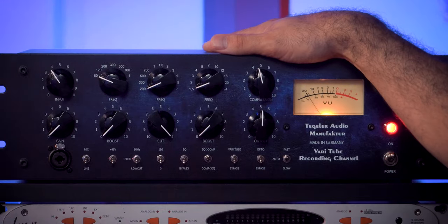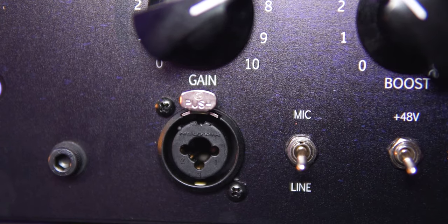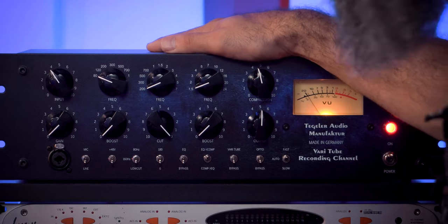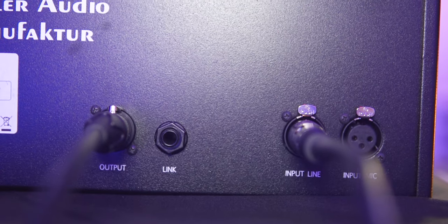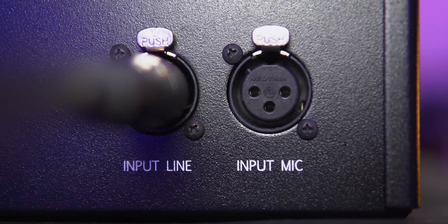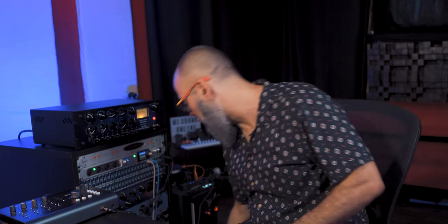We're going to go through all the parameters of the VTRC, and at the same time listen to some samples as we go. First, let's look at the bottom left where we have the input connector, which is a combo jack and microphone input where you can connect a microphone or an instrument like an electric guitar or electric bass. We have that at the front and also at the back, where we have a microphone input and also a line level input. We also have the link connector, which connects two VTRCs together for stereo use, and also the output connector.